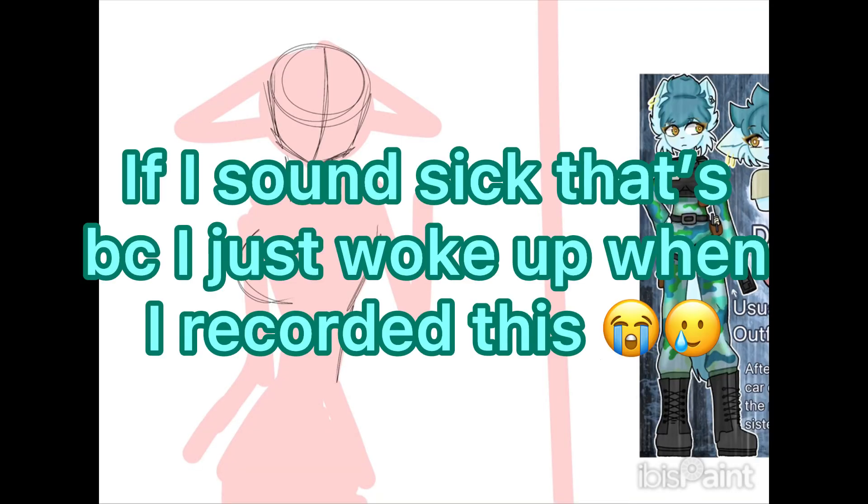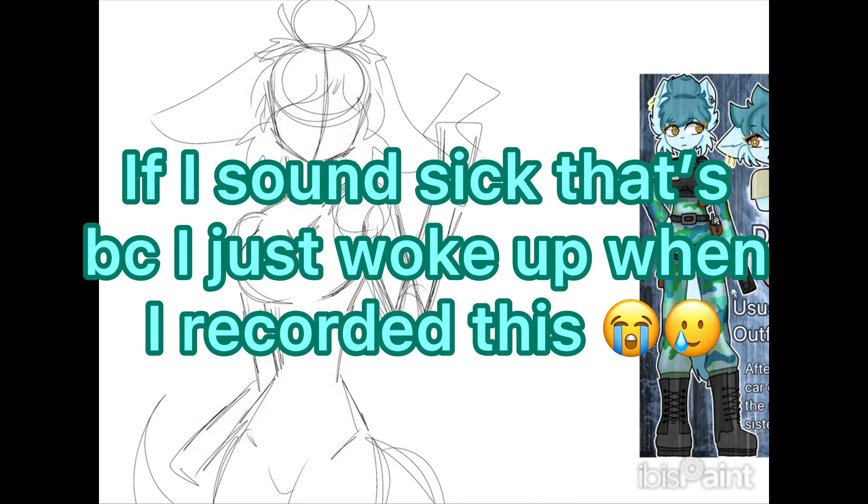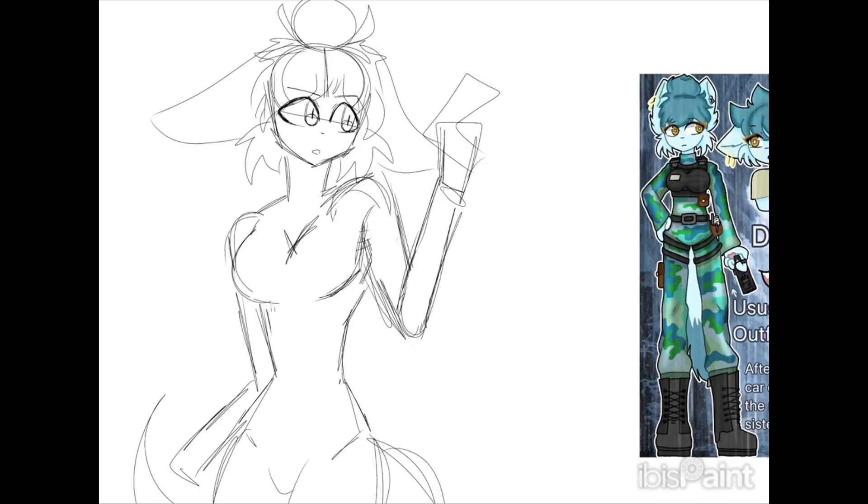Hello my lollies, welcome or welcome back to my YouTube channel! I'm Lollipoppish, or you can just call me Pop. In today's video I'm going to be redrawing a drawing I made exactly one year ago.